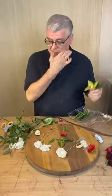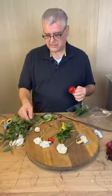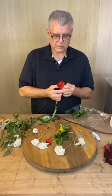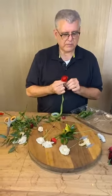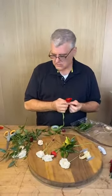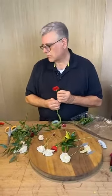We do glitter — we have feathers and glitter. I was actually going to show you how to put rhinestones in it. Do you put baby's breath in these? We do if the customer asks for it, definitely — especially for prom.